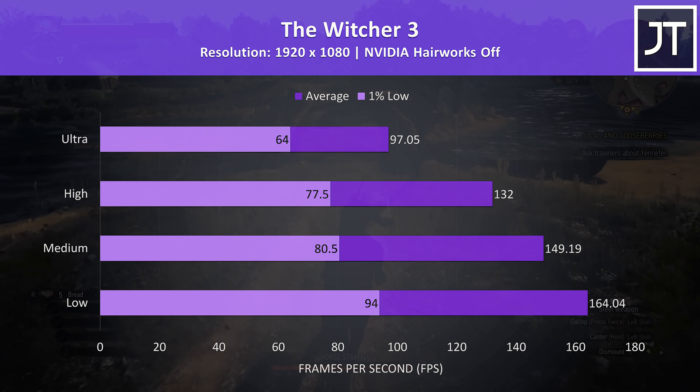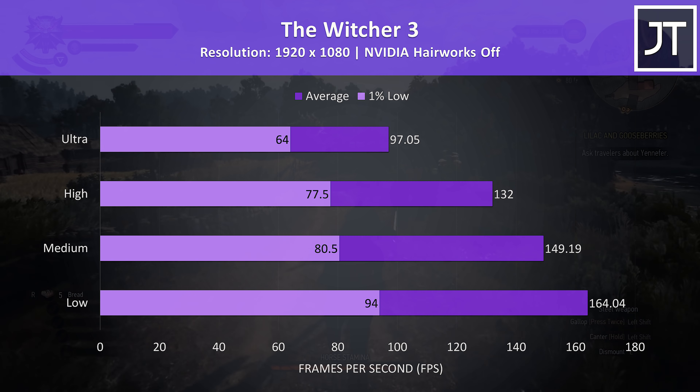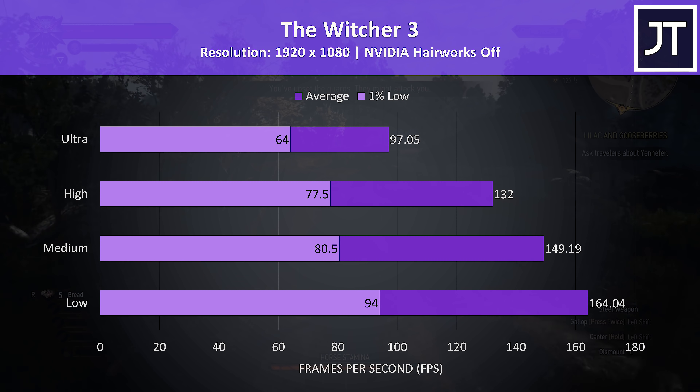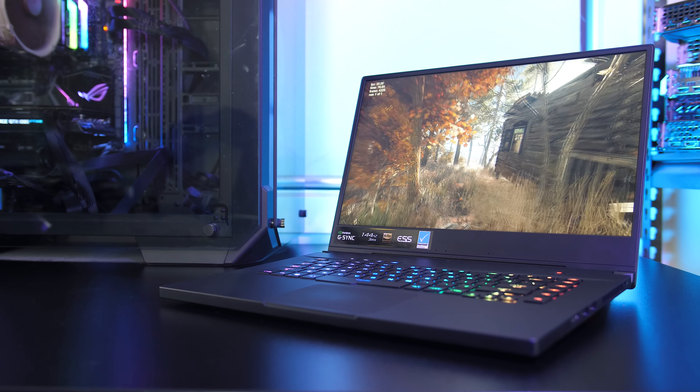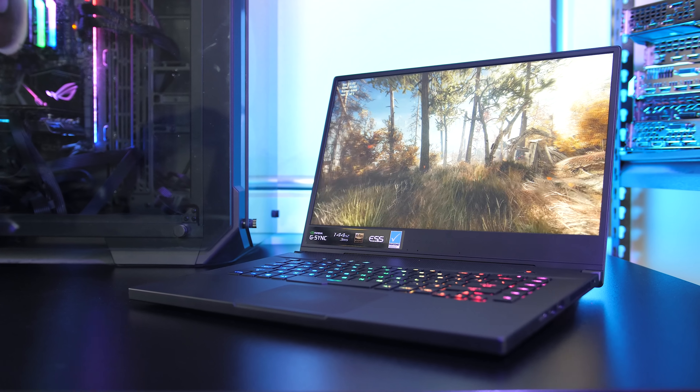The Witcher 3 was playing well with ultra settings, only a little behind a 100 FPS average, which is plenty for this game — though you could get much higher at lower settings. If you're after more gaming benchmarks, check the card in the top right corner where I've tested 20 games in total.